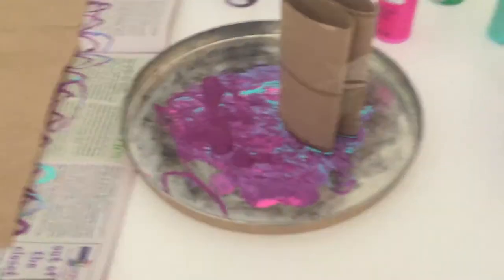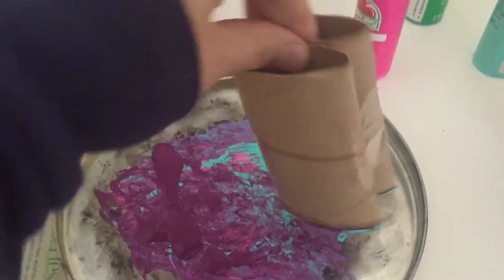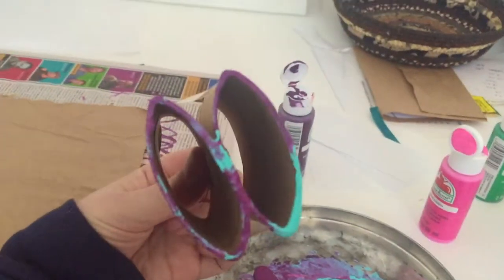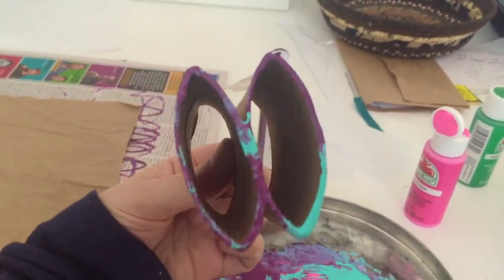Hello! I thought I'd just jump on and show you something you could do with toilet paper tubes. I just smushed them down and taped them together to do a double oval-ish shape.